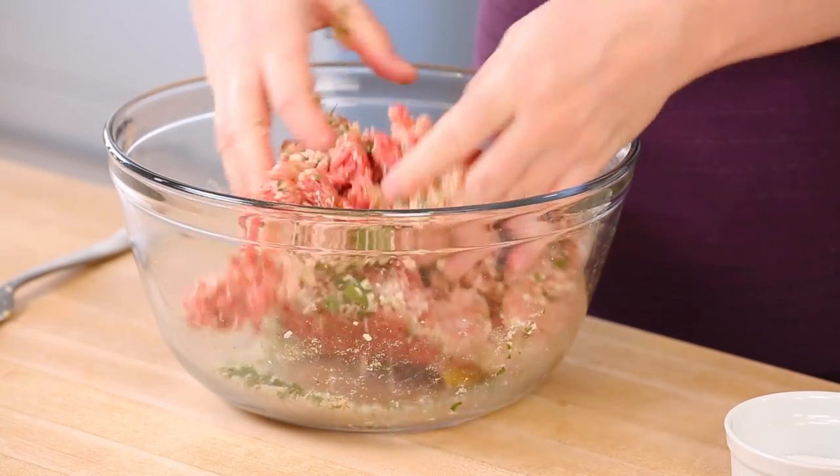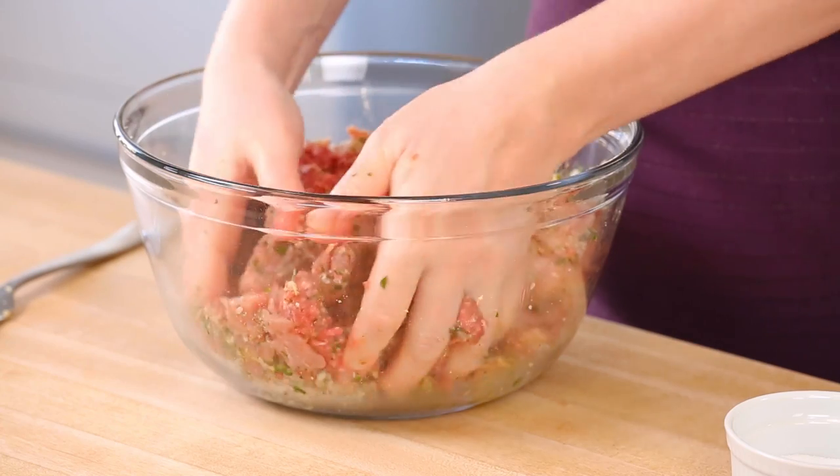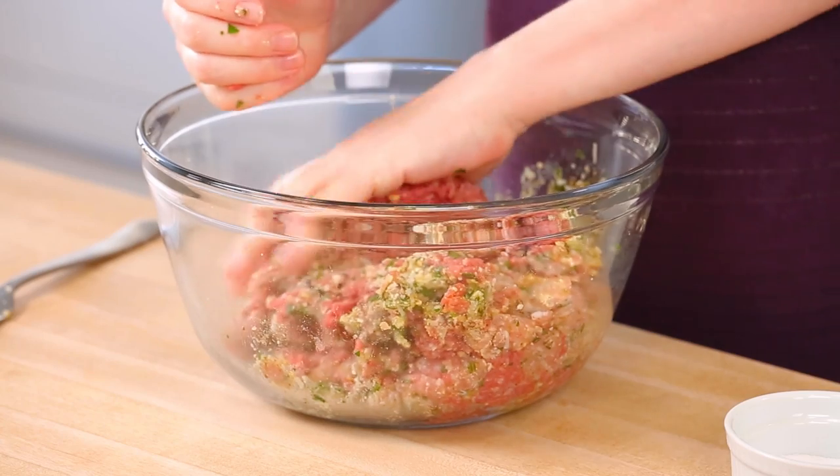You can mix this with a fork or with your hands, like I often end up doing, because my hands just seem to be the right tool for the job to get everything really well mixed. You don't want to overwork your meat because you don't want to make your meatballs too tough — you want them to be nice and tender. Then we can go ahead and form our meatballs, placing them on a parchment-lined baking sheet as we form them.